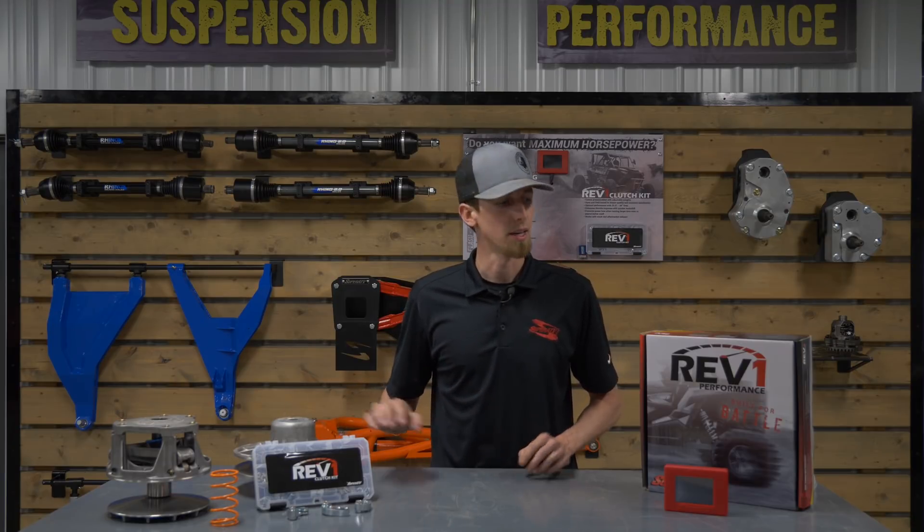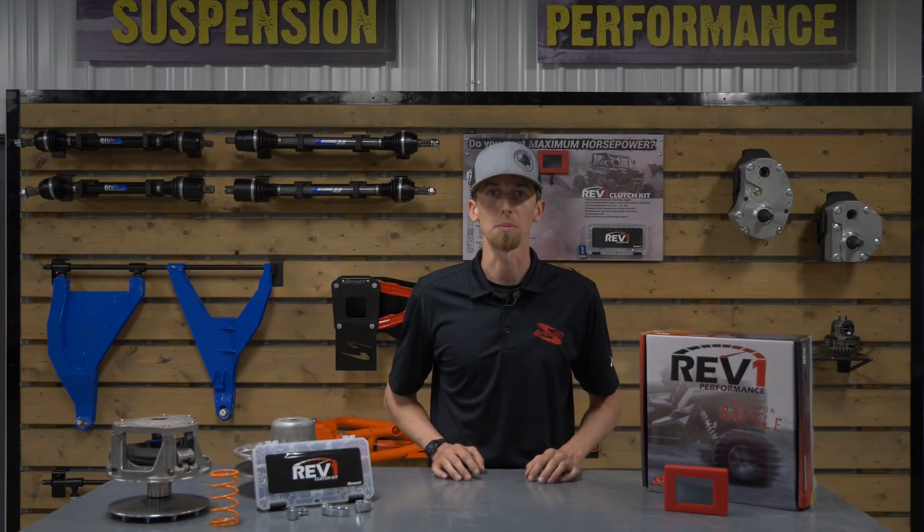Hey guys, Tyler here from Super ATV, and on today's two-minute tech talk we're gonna talk clutch kits and ECU tuners — what each of them do and what the benefits are of pairing them together. So let's get started.